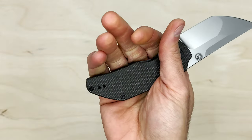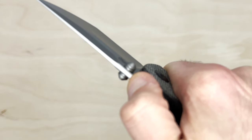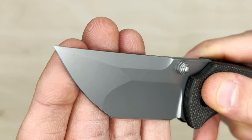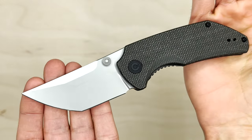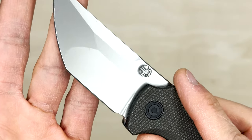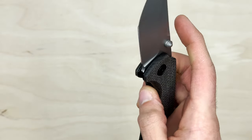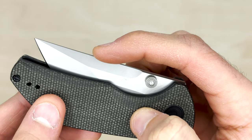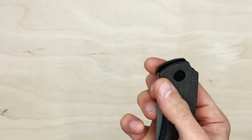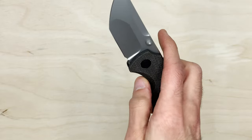Zero blade play. In the hand, I thought it was going to be a smaller knife, but it's deceiving — I get a full four-finger grip. Would have been nice to have a little bit of jimping up here, but there is none. Very smooth. I still can't get over this blade shape — the shape, the cut, everything about it. Extremely unique. The Nitro V is shining, almost like a mirror polish straight from the factory. I'm really liking this.